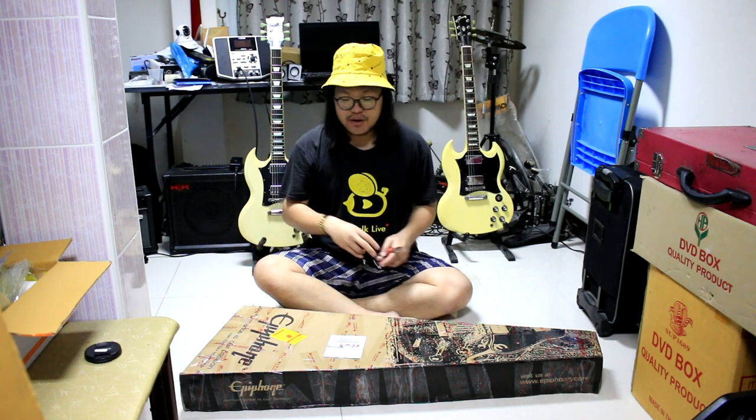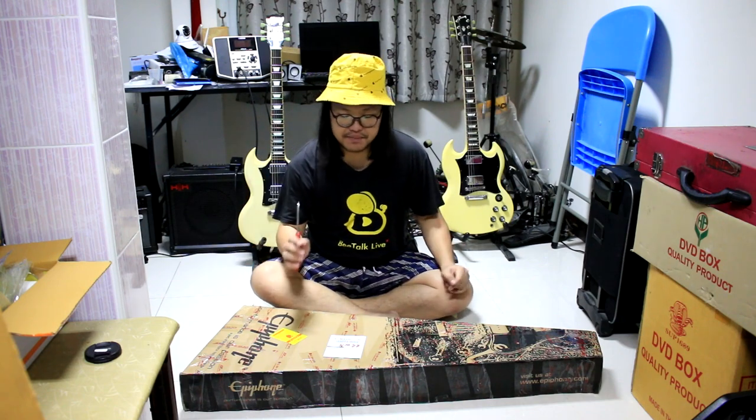I've got a lot of guitars, and I'm going to show them a lot. This is a guitar that I like and want to show.